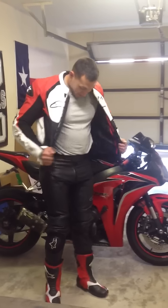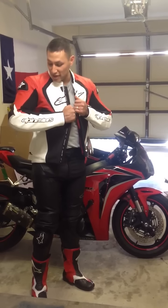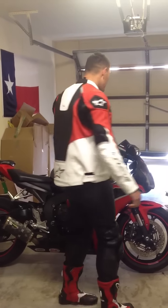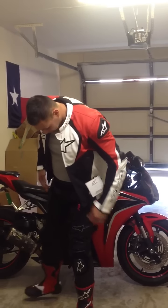Hey, what up YouTube? I just got this Alpinestars Jaws leather jacket. It's the perforated version. Matches the boots nicely.